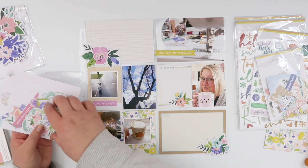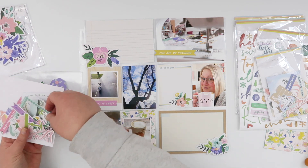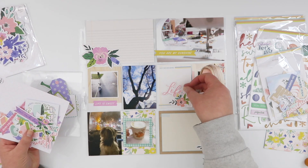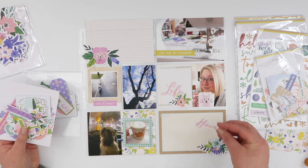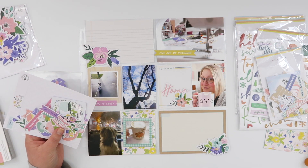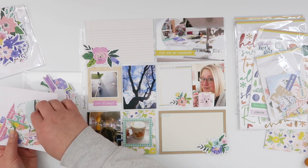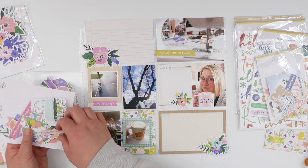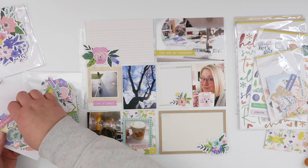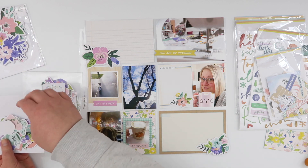I'm going through two different packs of ephemera from that Happy Bloom collection. One of them is the floral ephemera and I picked out three floral clusters — I want to add a little bit of color to these neutrals and I'm going to do it with the florals because they are so pretty. I also grabbed the cardstock ephemera and I'm picking out a few phrase bannery kind of labels. I end up picking three again with my rules of three, and I'm going to add some stamping to that.